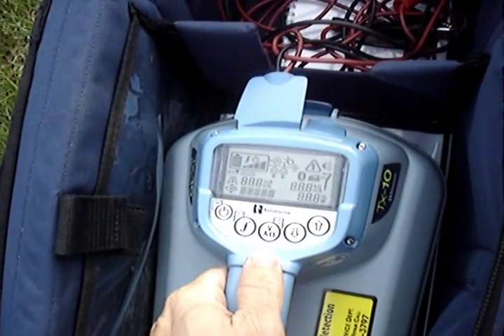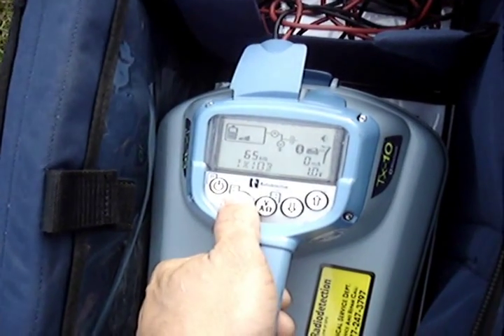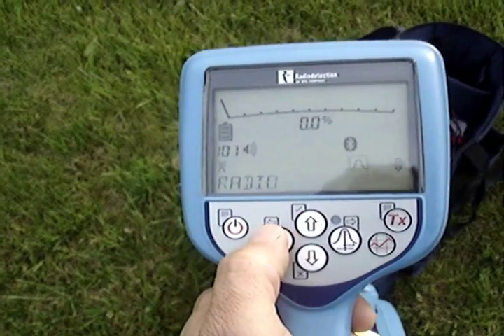Anything lower than 1 kilohertz is considered a low frequency. The lower the frequency, the less bleed-off you'll get on other lines. The lower the frequency, the more it will travel the path of least resistance. If you want to locate that gas main out and have your signal not bleed off onto anything else, you want to use something lower than 1 kilohertz.